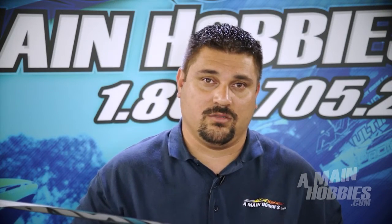Hello and welcome to AMainHobbies.com. I'm Gregor McGrath, and today on RC Talk we're going to cover part 2 of the AR7200BX and MicroBeast Flybarless System Setup.